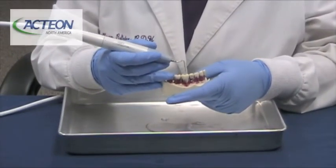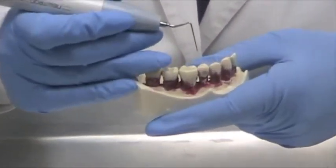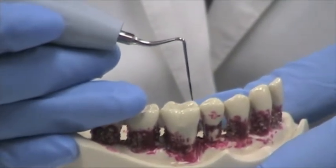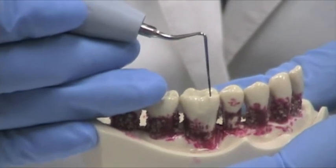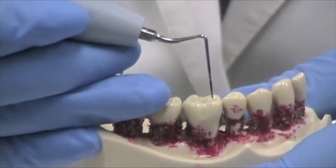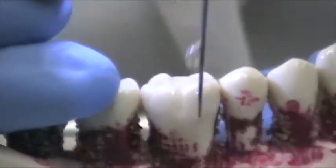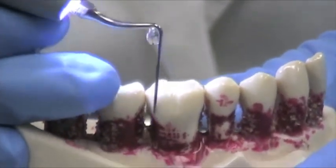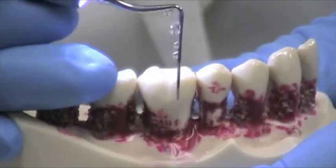Now we're going to demonstrate the TK-1-1L. You can see this — it's not a probe, but it looks just like a probe. This insert is for periodontal pockets that are deeper, going to 5, 6, 7mm. You can see the calibrations are marked exactly like the short perioprobe: 3, 6, 9, and 12. Same indications as for our other tip.